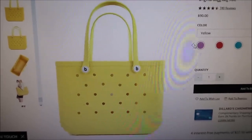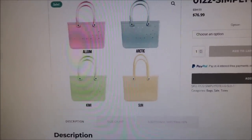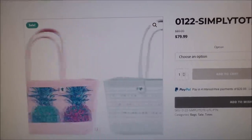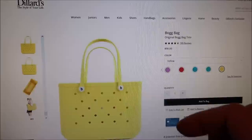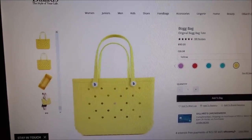These from Dillard's are $90 for the Bog bag. And the ones from Hallmark are actually on sale right now — they're normally $84.99, probably because it's the end of summer. I showed these to Ashley because I wanted her to see the patterns. But she did not like those at all. She said, 'I do not like the pattern ones at all.' She would rather keep getting the Bog bag.